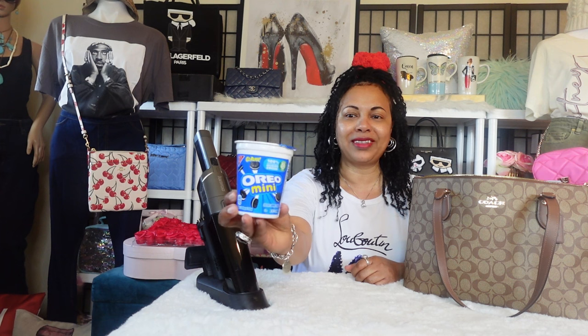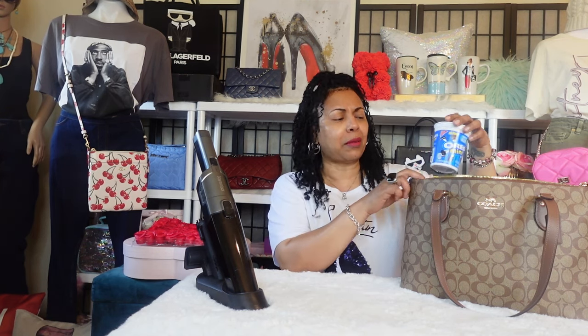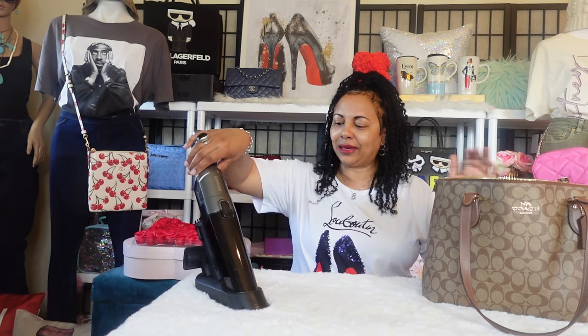I ended up losing the top to my Oreo container — the little plastic lid. I think I dropped it in the car. So I have these Oreos I'm going to throw out because they've been in my bag a day and are stale. Don't put food in your bag. If it's closed and packaged I'll take a snack, but once opened I don't put it back in the bag — I don't like crumbs, odor, or soil spots, which food tends to cause.